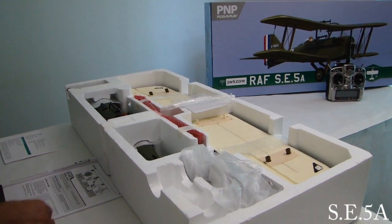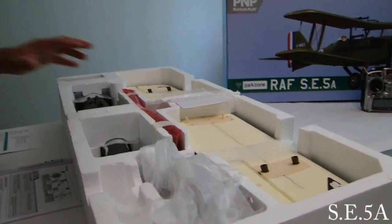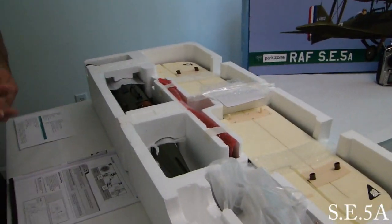Alright everyone, we've opened the box. This is how the model comes packed. So let's go ahead and get all these parts unpacked, lay them down on the table, and go over some of these features.